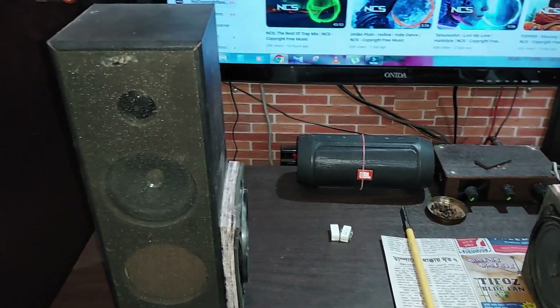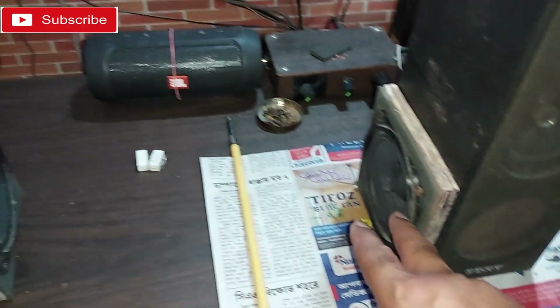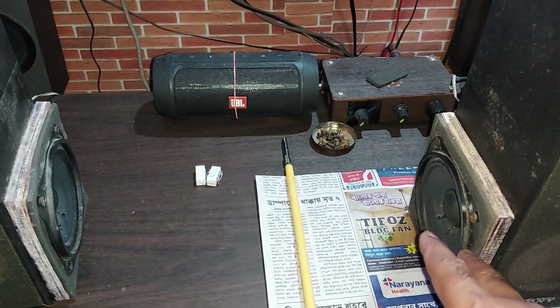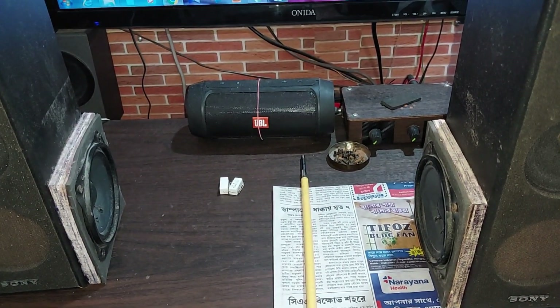Before, the sound was kind of muffled as I told you. Now I have removed the speaker connections, but since they are still physically there, they are going to work as a passive radiator kind of thing. Let's play one song and check the sound.